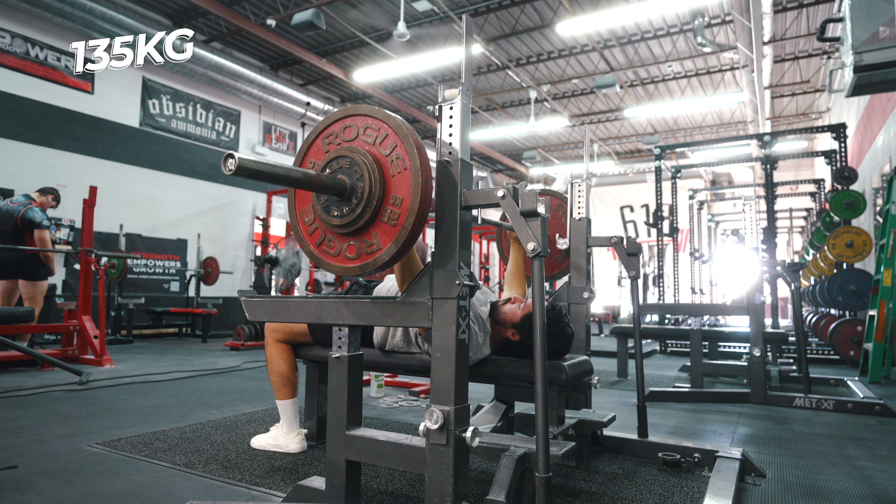It wasn't affecting my bench press at all. It was more so just affecting my ability to squat for the next low bar squat day. My workaround for that was using the Mars bar, and that allowed me to give my arms the rest they needed to recover for my next low bar day, especially on the heavier days that I planned to hit a heavier single.